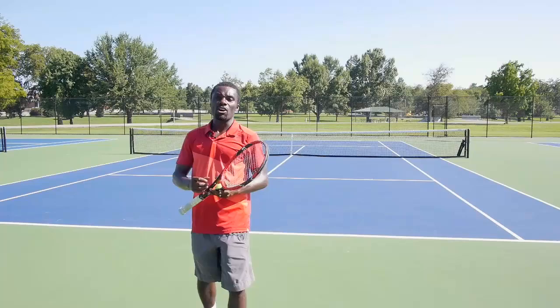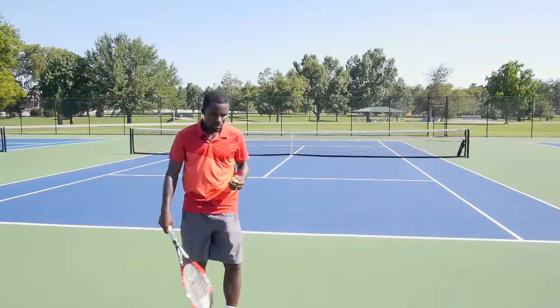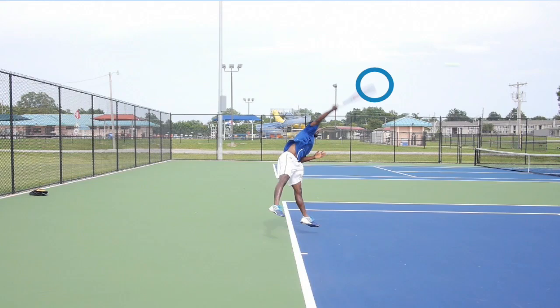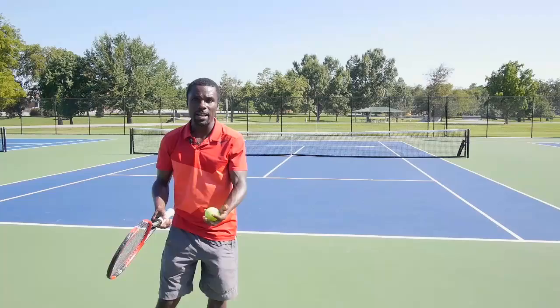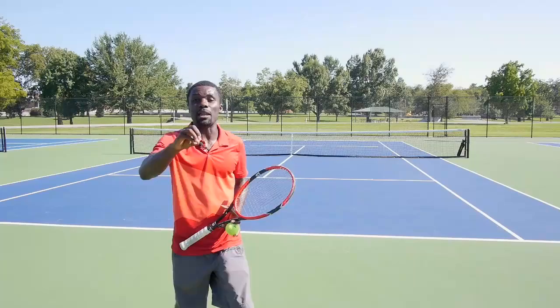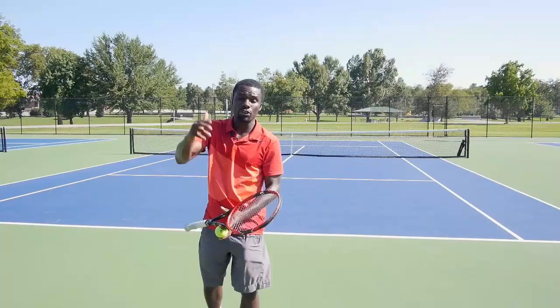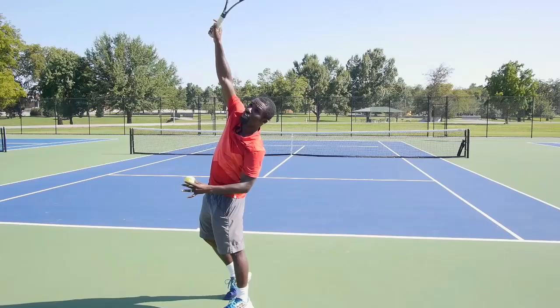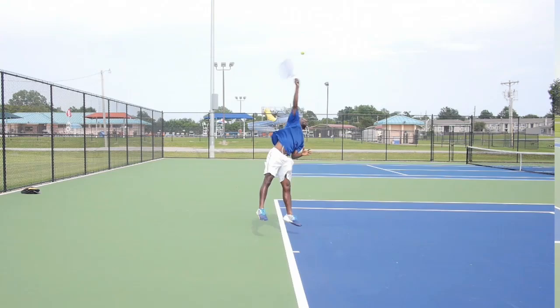Finally, tip number three: I call it leaving the racket above your head longer. A lot of players, when they try to do a kick serve, keep hitting through the ball — they have the right motion but they're going forward too much. Just like a topspin forehand: if you're brushing and start pushing through the ball, you get spin but also a lot of penetration. We want a lot more spin than penetration. The harder you hit the kick serve going forward, the more it goes through the court and it won't kick. So brush up on the ball and keep the racket off to the side — that really helps you not go through the ball.